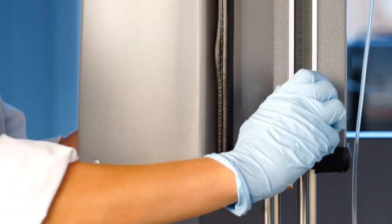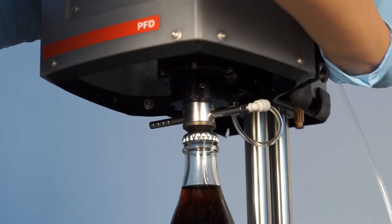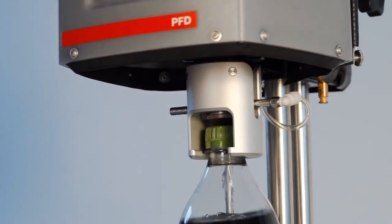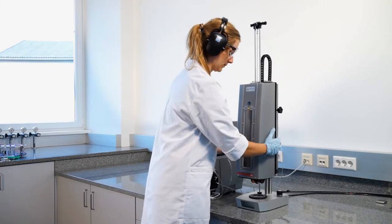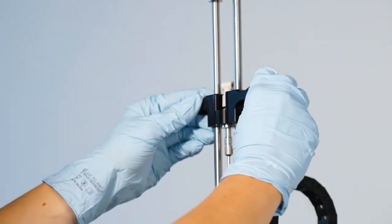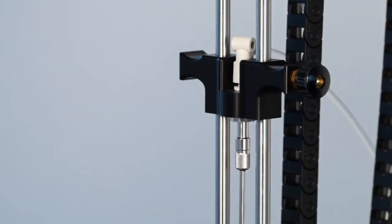For cans and glass bottles, adjust the height so that the ring disappears under the piercing head. For PET bottles, lift up the handle and just insert the bottle into the adapter. PET bottles need to hang in the piercing and filling device without touching the ground.